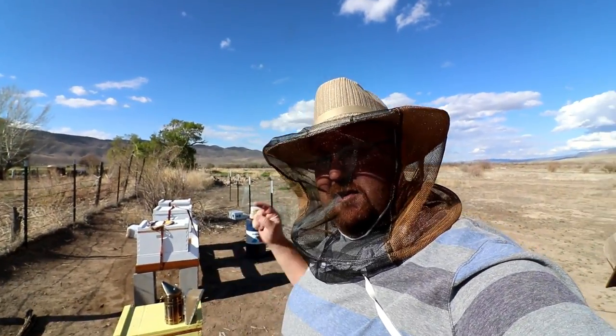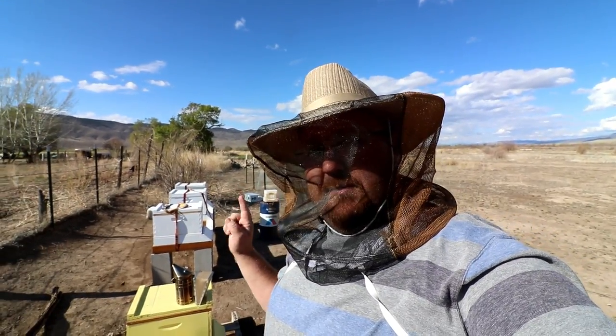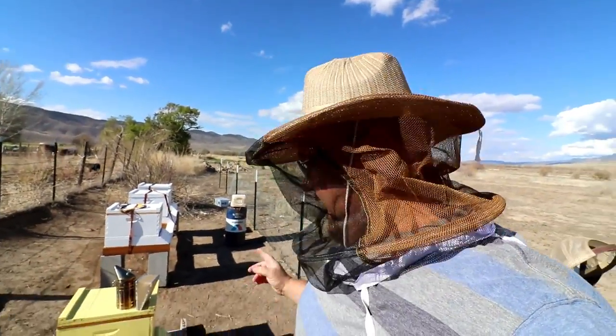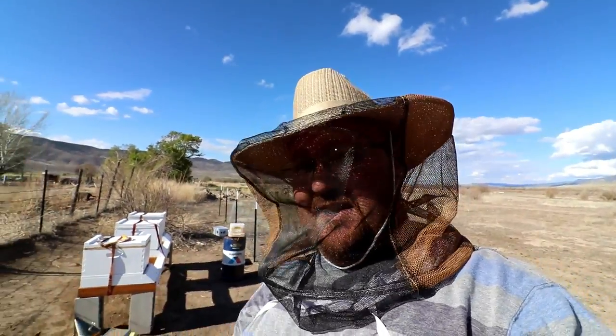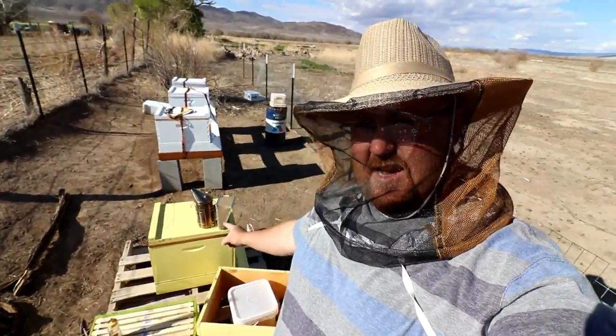Hey guys, I'm Dustin Dean and today we're going to play with the bees. A week or two ago I did a hive split — there were egg cells and queen cells in there, and I think it was in this yellow box right here.